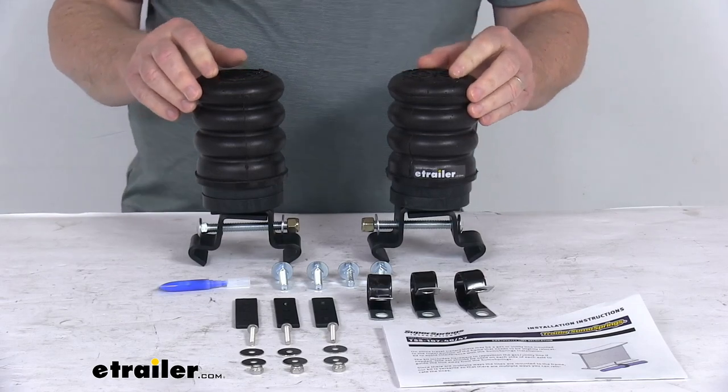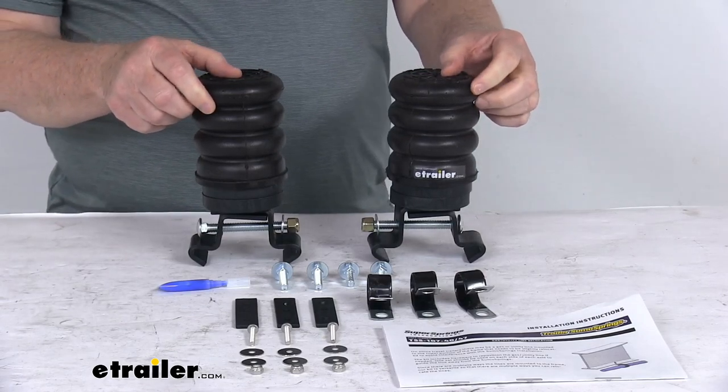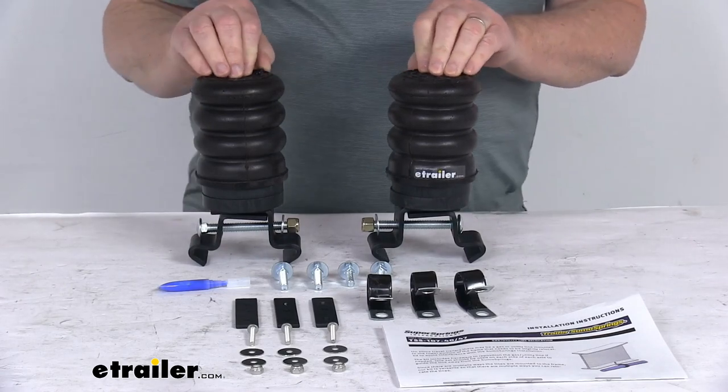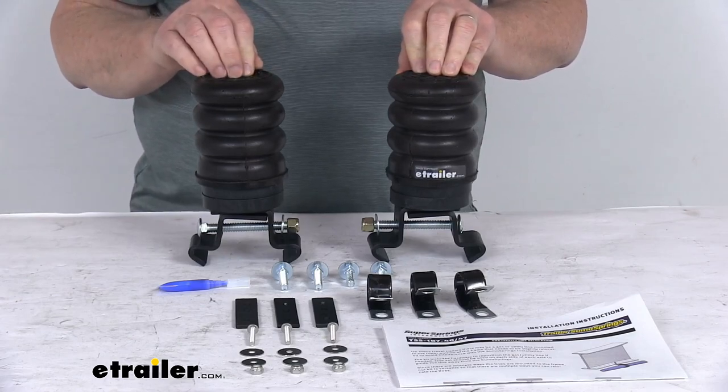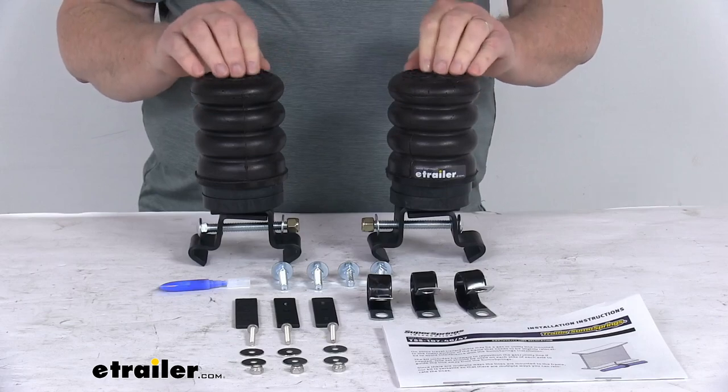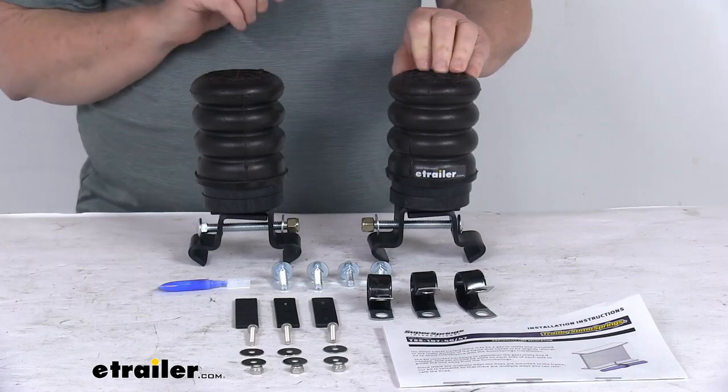A few specs: the application is 5,000 pound to 8,000 pound single over slung axles. When I say over slung, that means the springs sit over the axle. For tandem axle applications, it will require two of these kits — this is just for a single axle.